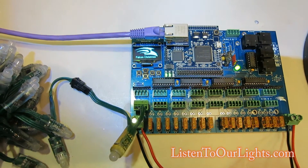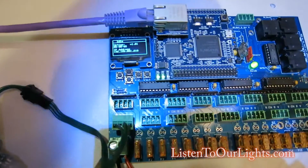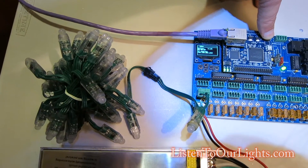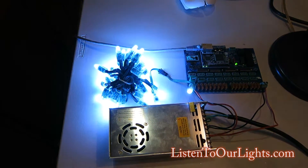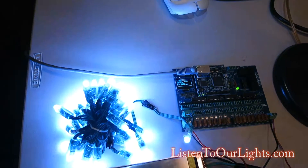Once it's booted up, go up to the boot button and hold it for about a second. Now it's cycling red, green, blue, white — red, green, blue, white.